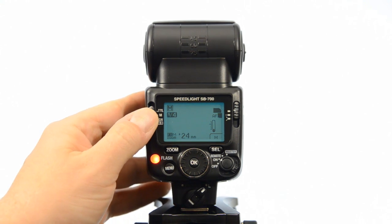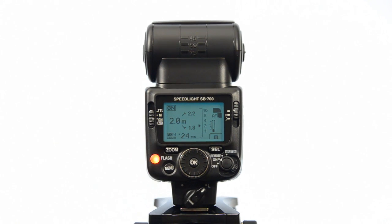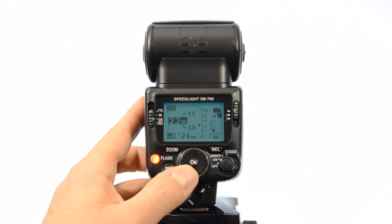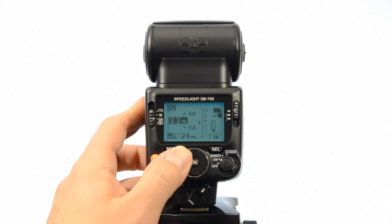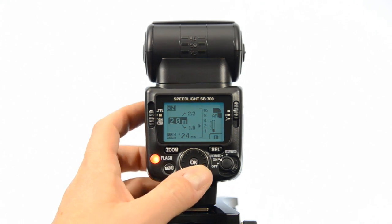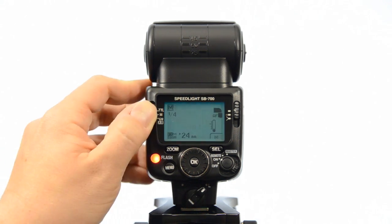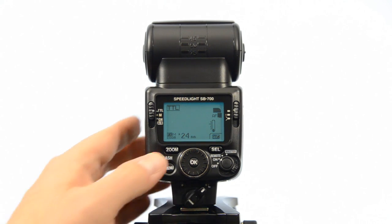The next setting is GN — that's for guide number — and here you can actually set the distance between your subject and your flash, the same way by turning the dial on the back. It's a different way to set exposure than manual: by applying the guide number, you're letting the flash work with the distance and do the calculations.